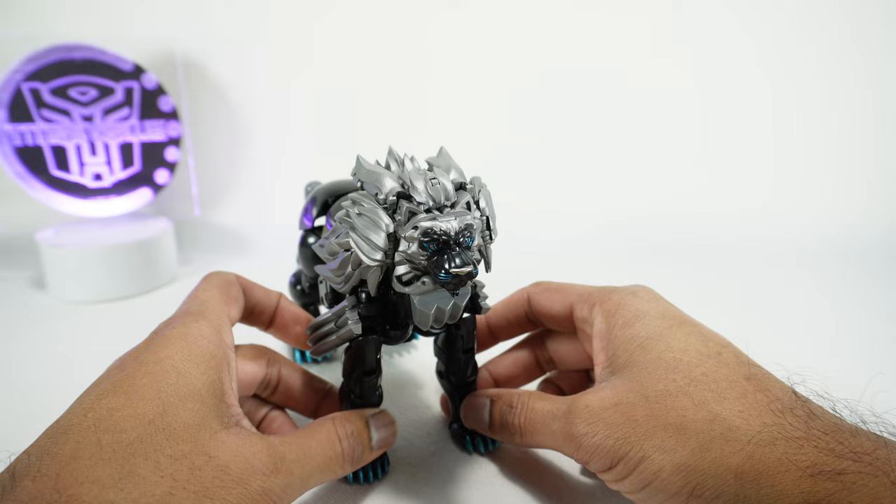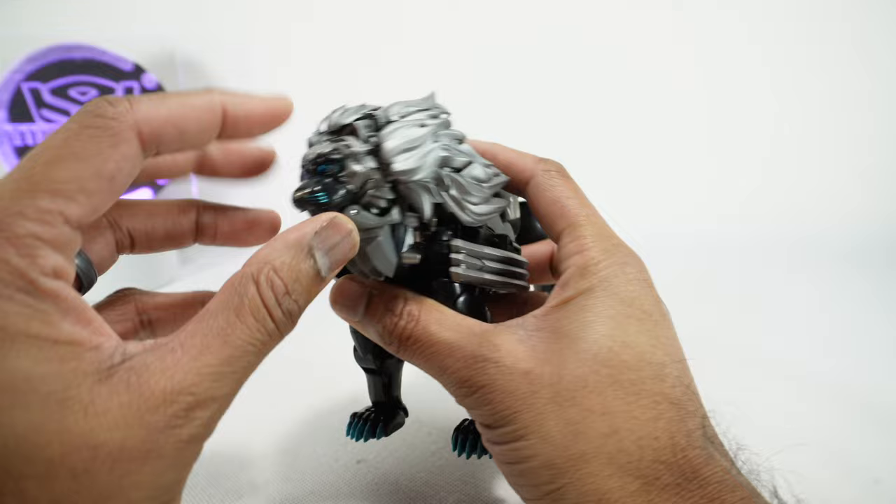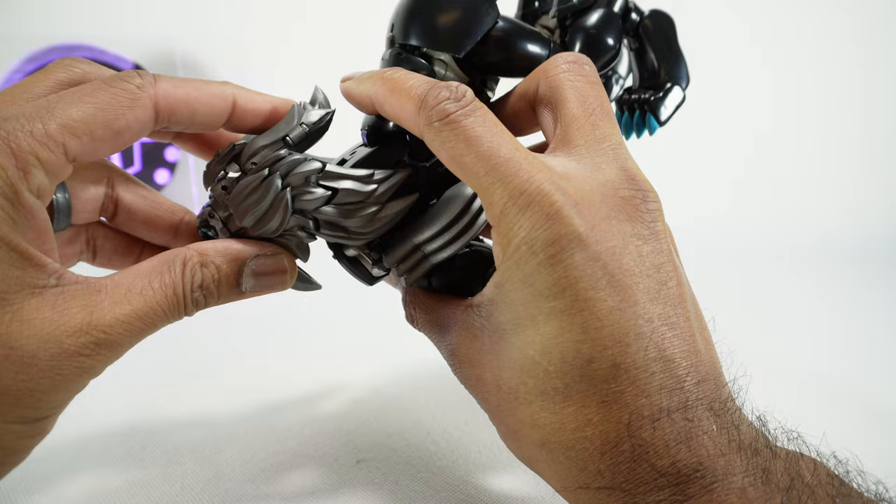This guy is basically the same as MP48 — there aren't really any new features or anything like that, but of course you get new paint and a new look. For articulation: the head can move up and down on a joint, and if you get some things out of the way you can get it down a little bit more.